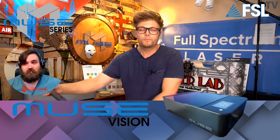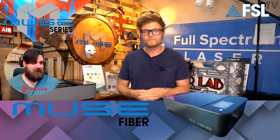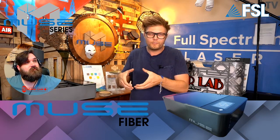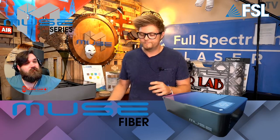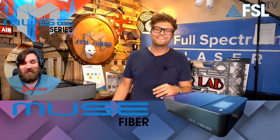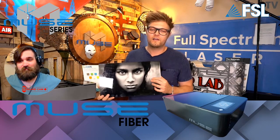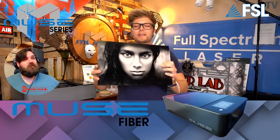This is what we've been teasing all week — the Muse Fiber. Traditionally, fiber lasers are just for engraving with really high detail, but they're limited to about four by four inches. What's different about the Muse Fiber is it uses the same fiber laser source but on the Muse gantry system, which is completely unique. You can get super high-quality images — this photo on black acrylic came out amazing. The amount of detail is insane.